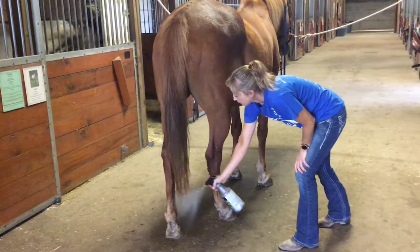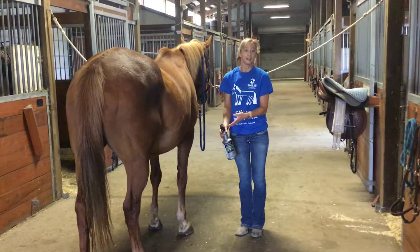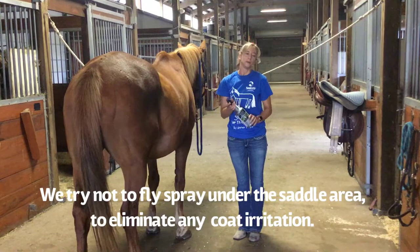Now that we've got fly spray on, you can already tell he's a little bit more comfortable. We can go ahead and do our grooming and saddling, and then we can put a last-minute spray over the entire horse after the saddle is on.